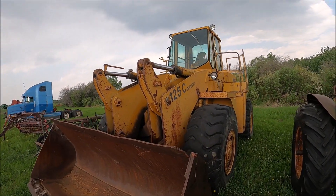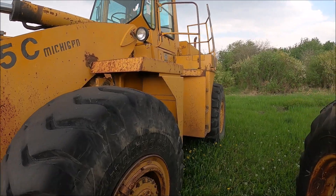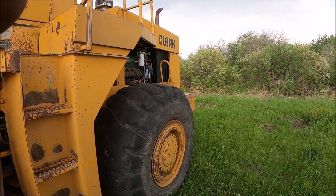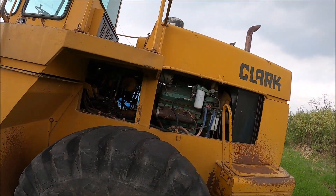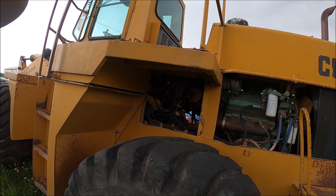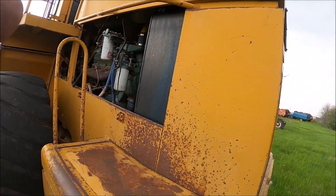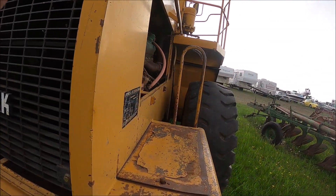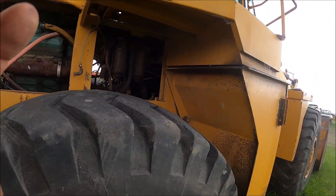There's a Michigan 125C loader. The tires are a bit worn out, but it's a huge machine — this is as big as a 980, I think. It's got a 6V71 Detroit engine. I went to say V6 rather than inline — it's a 6V71. There's a loader for you.